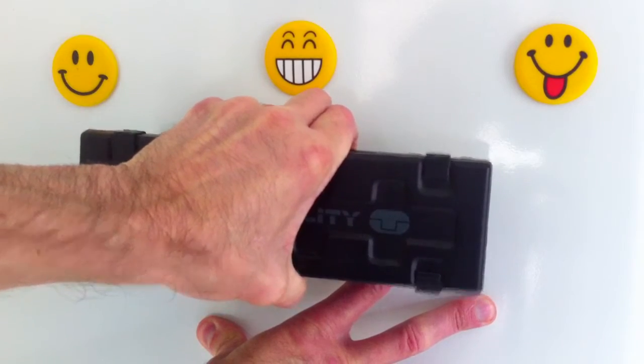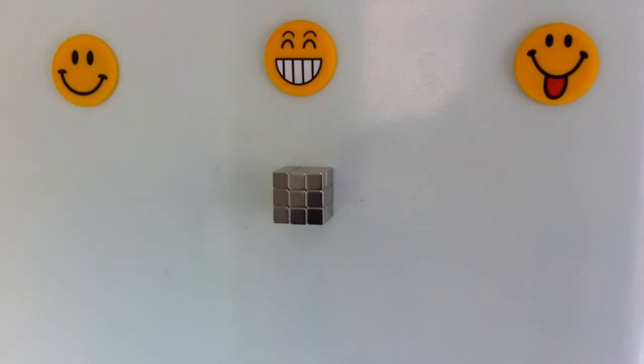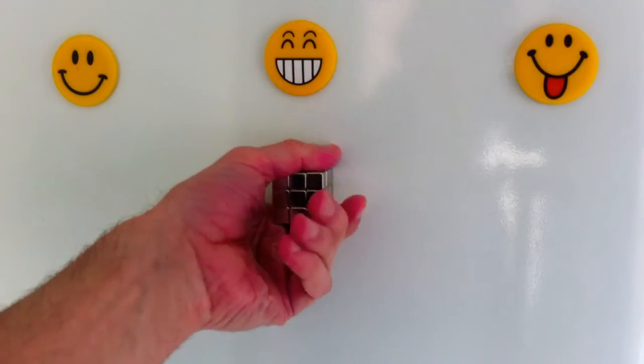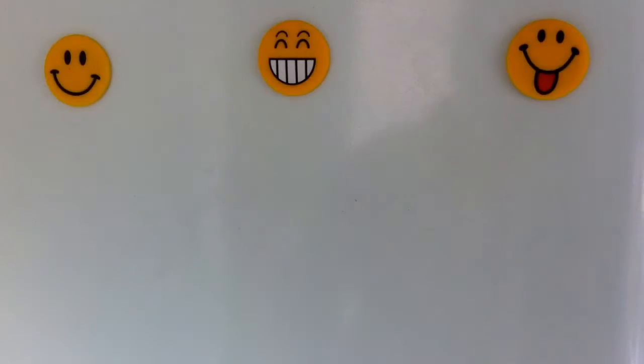Each small cube can be used on the fridge door, in the office for organising stationery, and has great utilitarian uses in workshops and tool sheds for organising tools and so forth.